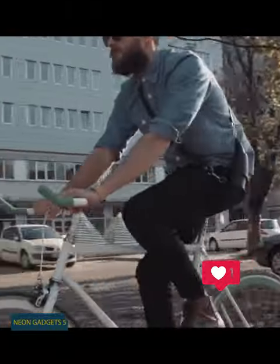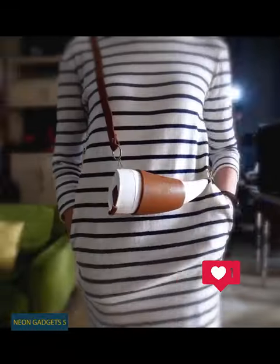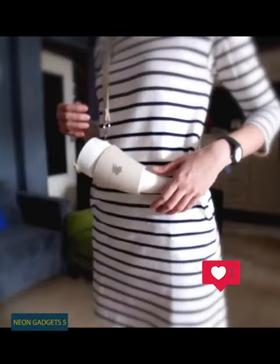This stylish coffee mug will let you stand out from the crowd and enjoy your drink in the most convenient way. As you can see, this thing features a really unusual horn-shaped design.